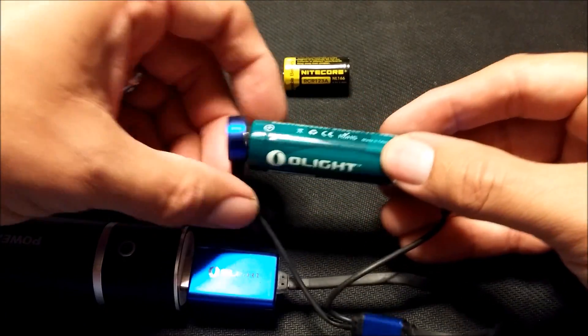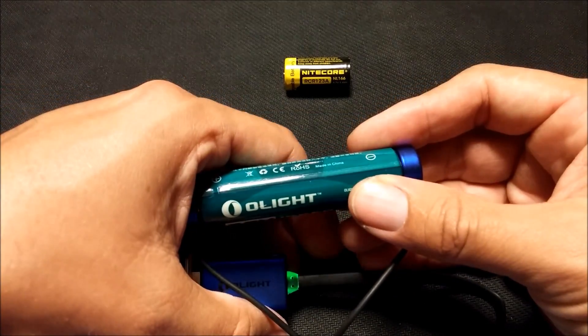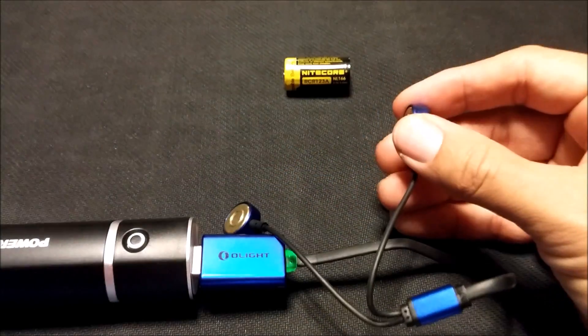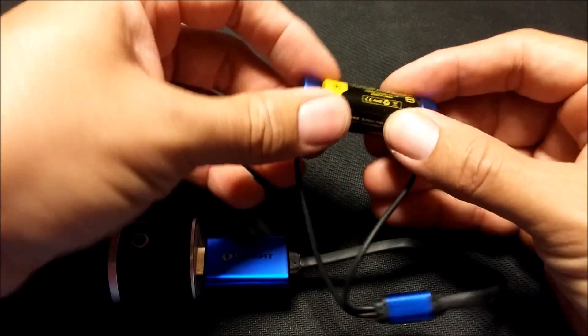It just fits right on there. You don't have to worry about getting the positive side or negative — it will automatically adjust the polarity. And as you can see, this one I just finished charging, so the light's green when it's fully charged. I'm actually pretty impressed with this thing so far.